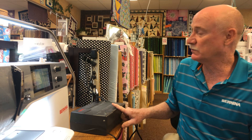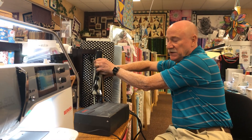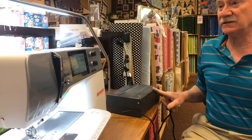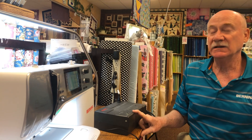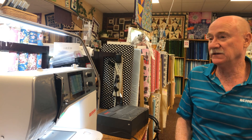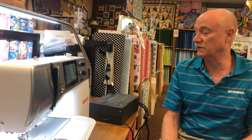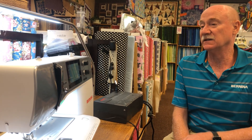Let's pretend the power just went off. We're going to unplug this UPS box — it detects that the power is off and it beeps. That beeping noise tells you that the power has gone out and you have 15 to 20 minutes. But look at the sewing machine — there was no interruption to the sewing machine whatsoever. It beeps again every 20 to 30 seconds or so.